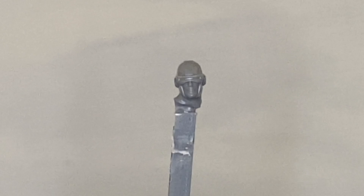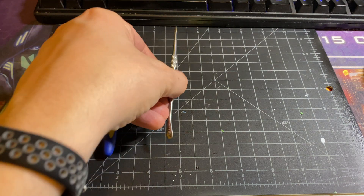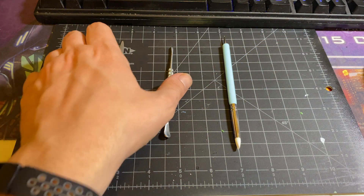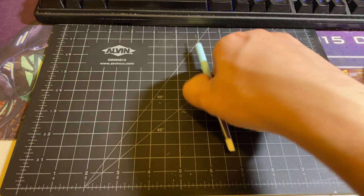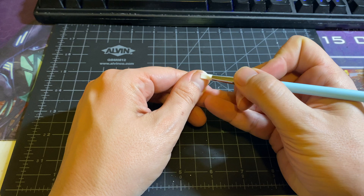The plan is to sand off the visor, then sculpt on the X with green stuff. Should be pretty easy. I know a ton of people are intimidated by green stuff, but once you have the right tools, it can be quite simple. For this project, I'm going to almost exclusively use this color shaper. It has a soft silicone tip that will let us get really smooth blends with the putty.